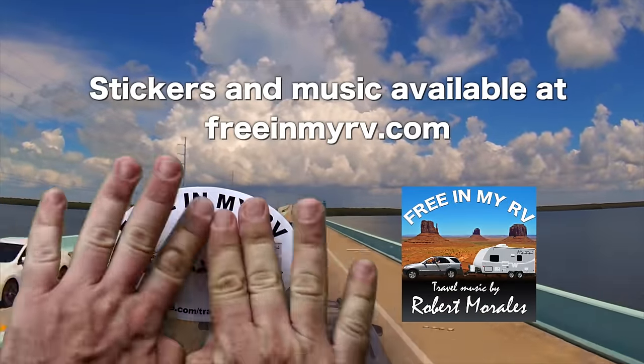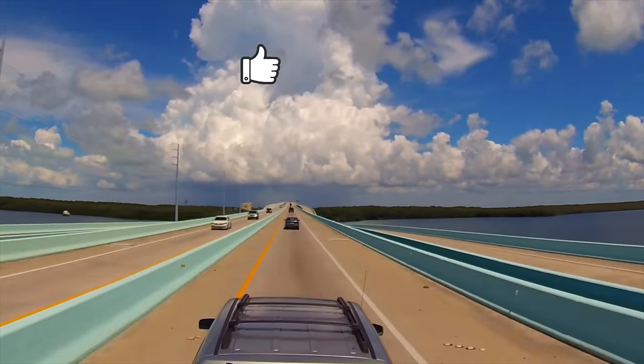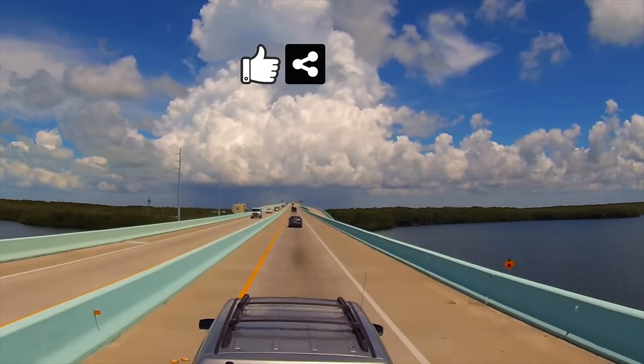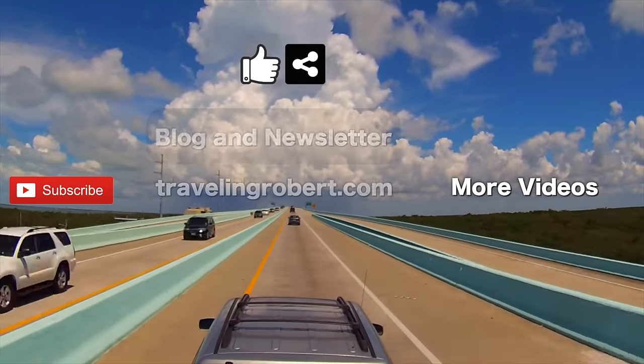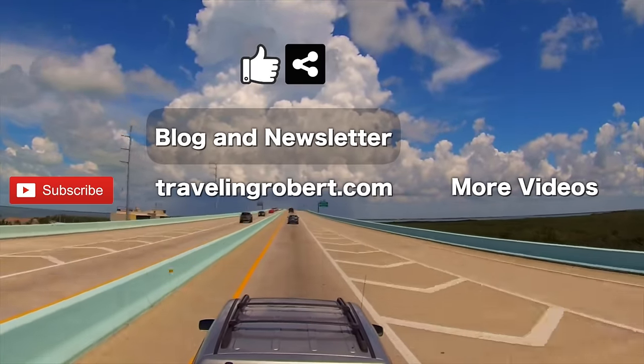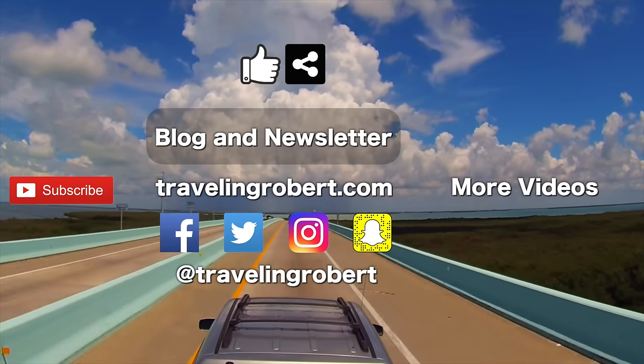All good things come to an end, but before you go, if you liked it, do me a solid and give it a thumbs up and share it with your friends. Remember to subscribe if you haven't, and check out my other videos. You can also visit the blog at TravelingRobert.com, join the mailing list, and follow me on social media at Traveling Robert. Thank you so much for watching and see you on the road.